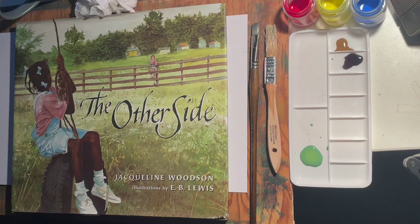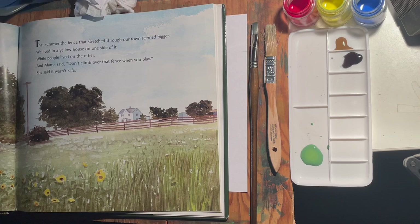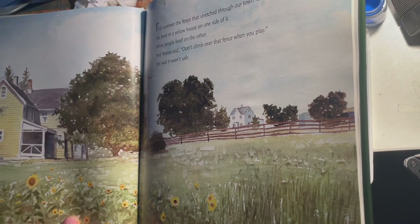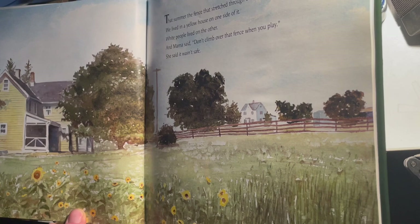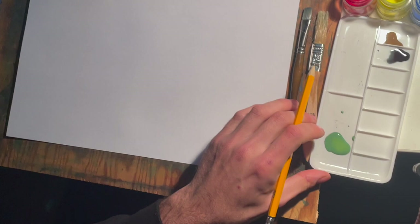Welcome back to another Mr. Ben art tutorial. Today we're going to be painting a scene from this book, The Other Side, by Jacqueline Woodson. This is a short story book that has wonderful watercolor paintings in it. We're going to be painting the first page — it's a farmhouse with trees, a fence, a garden, plants, grasses, and things like that.